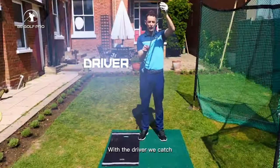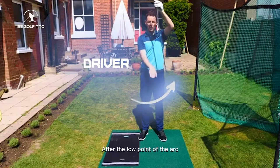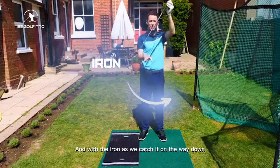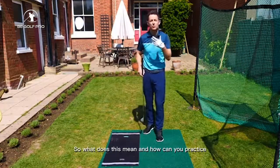With the driver we catch the ball after the low point of the arc — the club reaches its low point and we catch the driver on the way up. With the iron we catch it on the way down. So what does this mean and how can you practice this effectively?